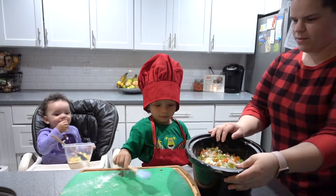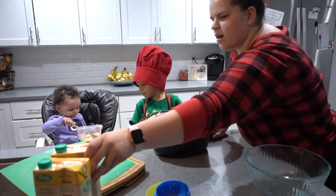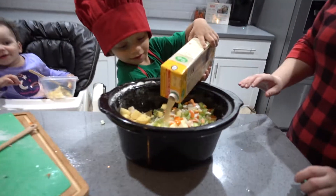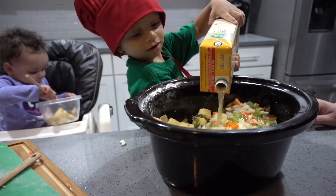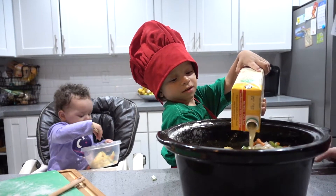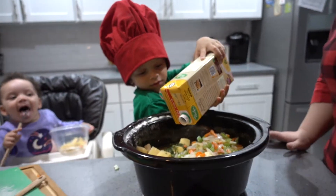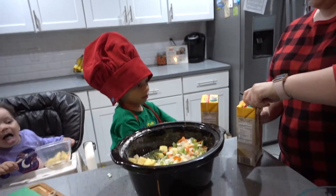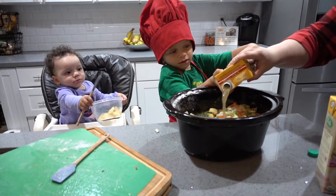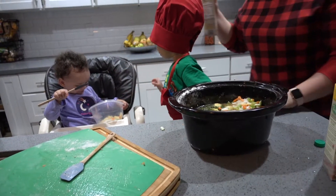Alright, now for the fun part. Now we've got to put our chicken broth in. You're gonna pour it all in — a quart of chicken broth. We're making a quart and a half to make it a little bigger. Keep pouring. Actually, we only need a quart. Just a little bit more — just enough for the liquid to touch the top of the dish. Let's pour some in Sissy's too. Mix it all up really good.